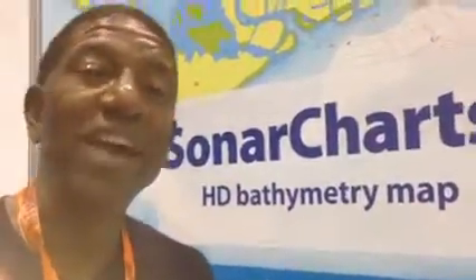Sonar charts is fantastic. Sonar charts allows you to record sonar, upload that to Navionics, and within about 24 hours to 48 hours, we have brand new one foot contours. If you want to find out more about sonar charts, go to Navionics.com.